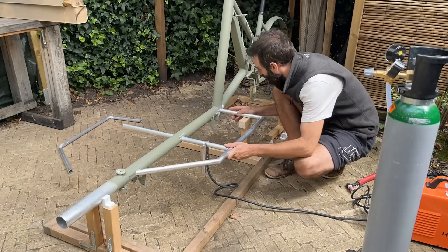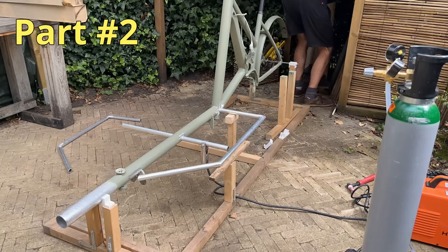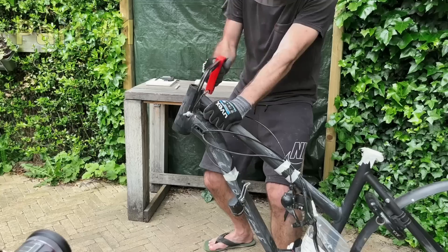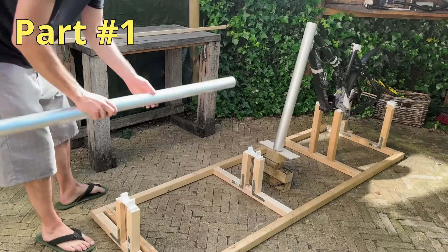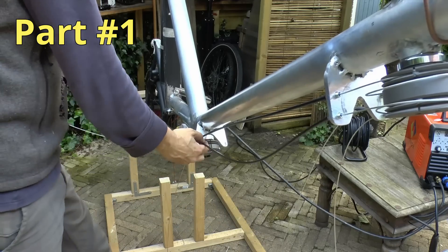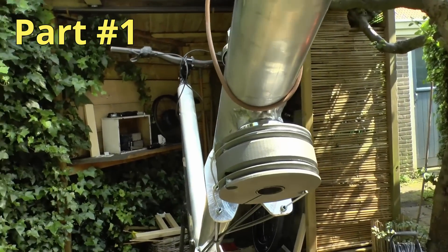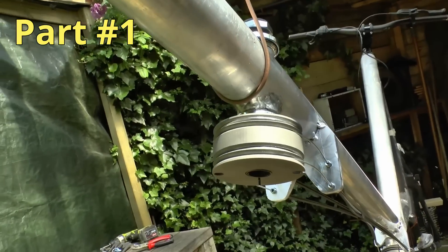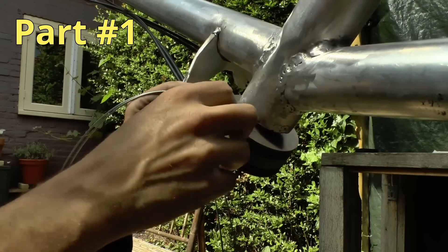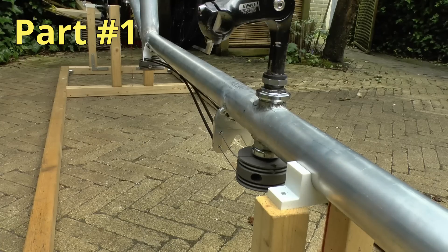Just for context, this is part two of this build. I'm dividing it into parts because I think everything would be too much for one video. In part one I cut a bike, extended the frame and made the steering tubes and cable steering system. The pulleys were 3D printed in metal and kindly offered by GLC3DP — I have a link to them in the description. Please consider them if you would like almost anything manufactured. So let's continue with the build from there.